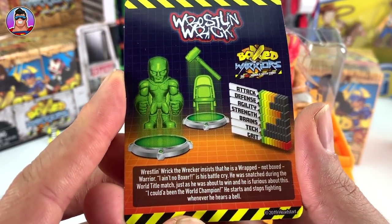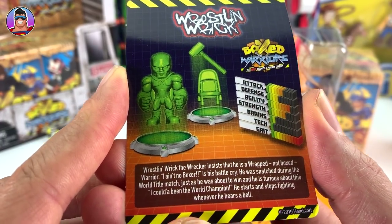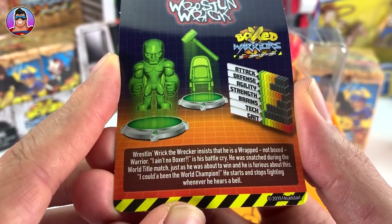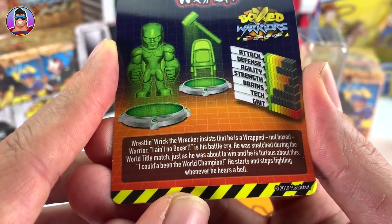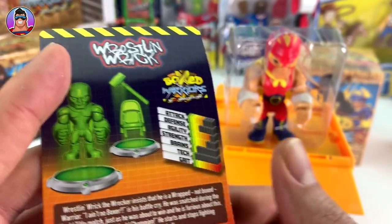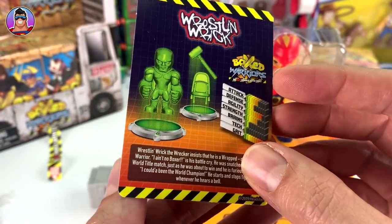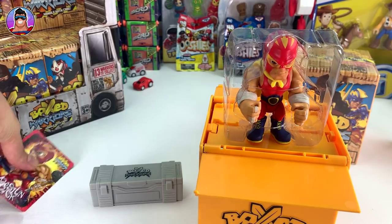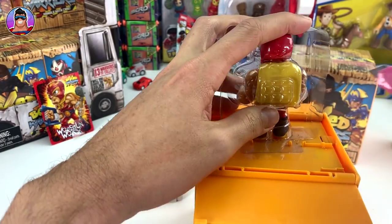Wrestling Rick, man, he looks awesome - these are cool cards! It tells us all about his details: Wrestling Rick the Wrecker insists that he is a 'wrapped, not boxed warrior' - 'I ain't no boxer' is his battle cry. He was snatched during the world title match just as he was about to win and he is furious about it. He starts and stops fighting whenever he rings a bell. There's a chair and hammer icon which seems to represent his powers.